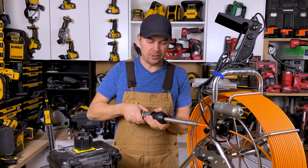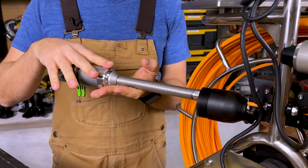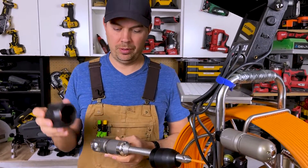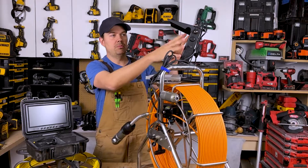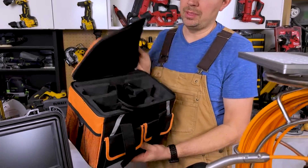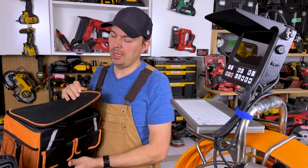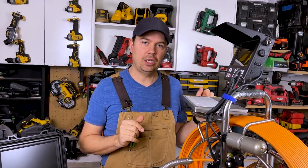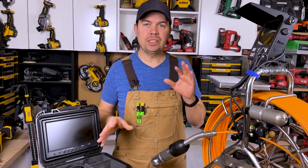The shroud clips off so you can retract and remove the camera head. There are a lot more options for protecting your camera with the Anaconda, which is really important. The Vever has a small case to keep everything in. The Anaconda's monitor, keyboard, and accessories all come apart and fit into a bag. The Vever records to an SD card while the Anaconda uses a USB drive. You can also hook headphones up to the Anaconda to hear what's going on — you can't do that with the Vever.